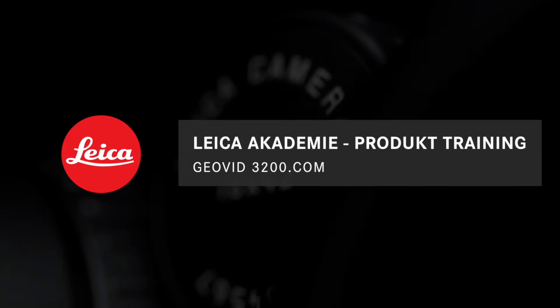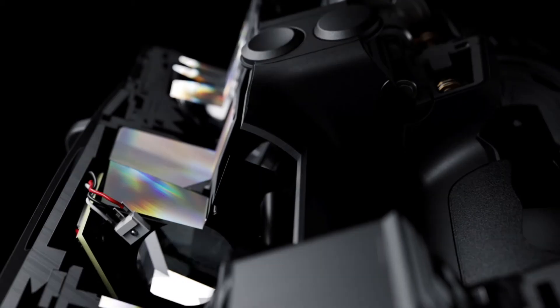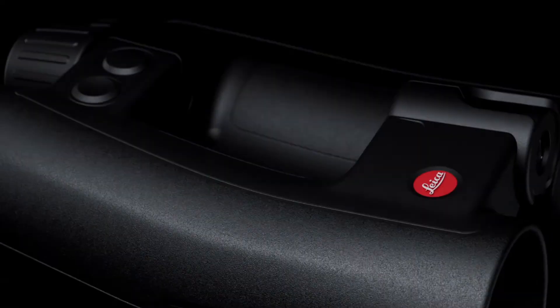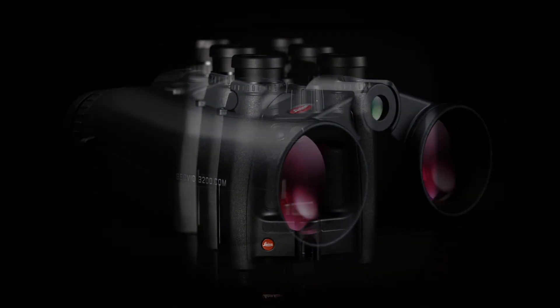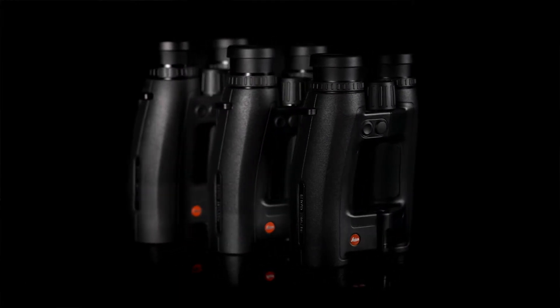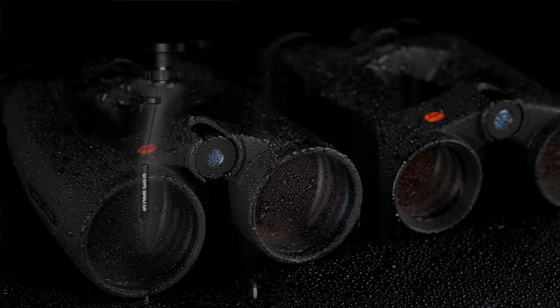What is the Leica Geovid 3200.com? In sport optics, it's the unrivaled combination of optical quality, unique ergonomic design, the fastest, most reliable measurement with full ballistic functionality, industry-leading optical quality, superior mechanics, and a very rugged sleek design. The Geovid 3200.com is available in 8x42, 10x42, or 8x56 models.